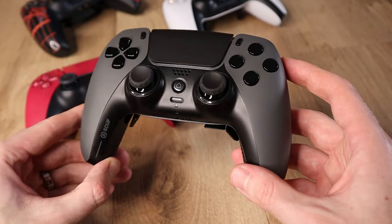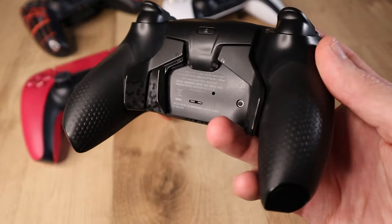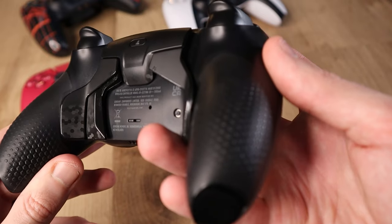I got the Scuf Reflex FPS in steel grey. It has a dark grey faceplate with a black interior and rear side, with black grip on the handles. A number of the elements on the controller have a carbon fibre look, including the triggers, the four back paddles — though I removed one of them, we'll get to that — and the edges of the thumbsticks. I love how this controller looks.